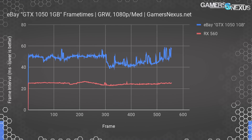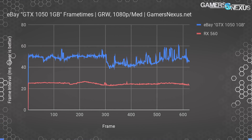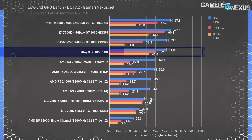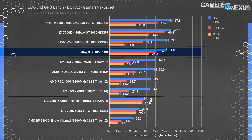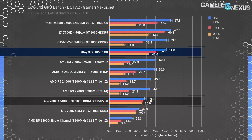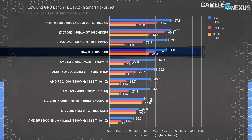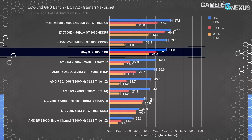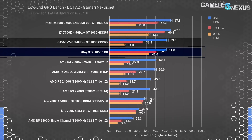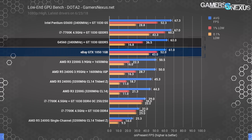This 1050 might actually be worse than the GT 1030 DDR4 card we recently talked about — okay, maybe it's not that bad. In Dota 2, the GT 1030 DDR4 manages to hold its crown as the worst card tested this year — a true accolade. The GTX 1050 1GB scam card manages 61 FPS average, which is still impressively worse than the GT 1030 GDDR5 card's 67 FPS average and is outside of margin of error.